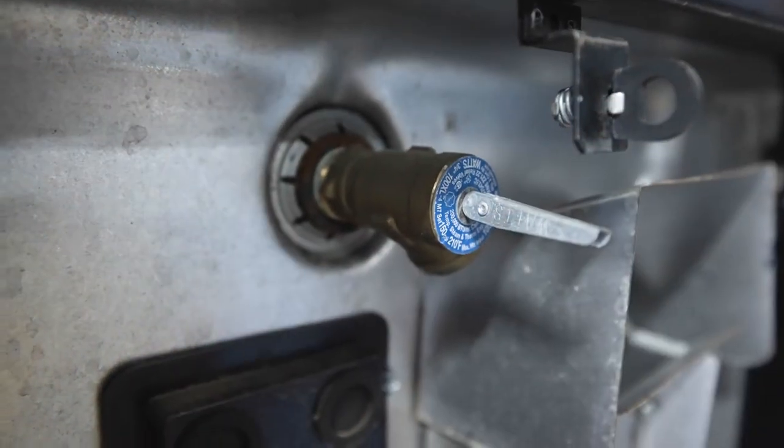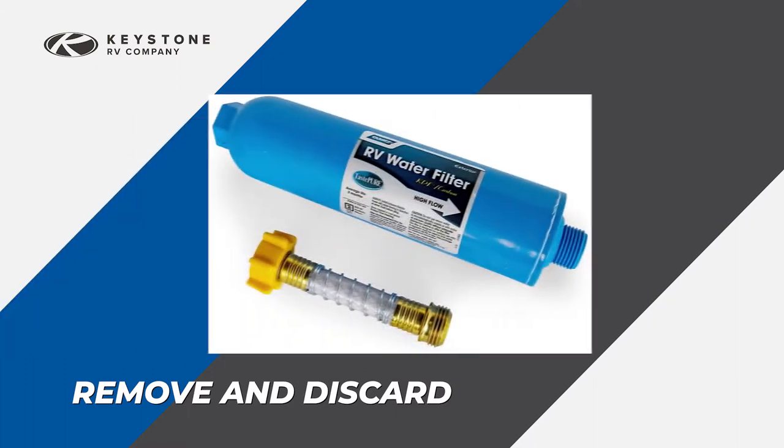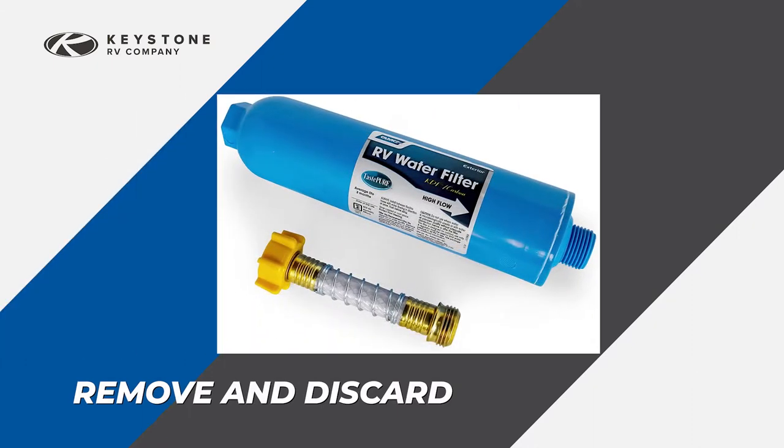If your unit is equipped with a tankless water heater, please refer to your operator's manual for the winterization procedure. If you have a water filter, remove and discard the water filter cartridge. Drain the water from the base and reinstall. If equipped with cartridge type filters, insert the bypass tube.